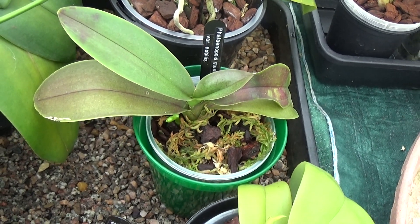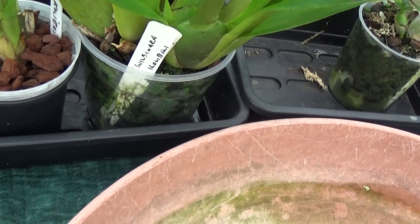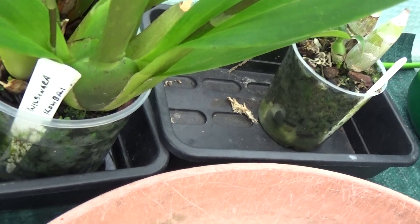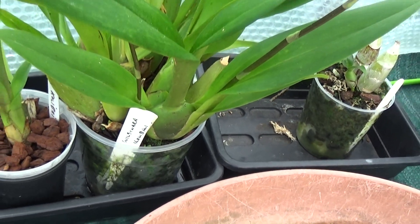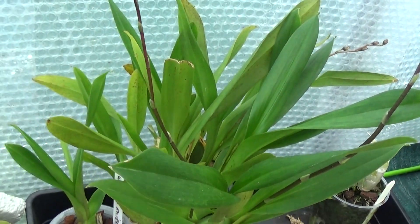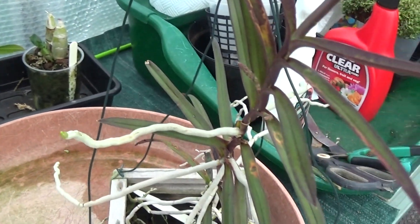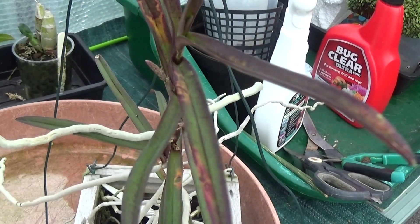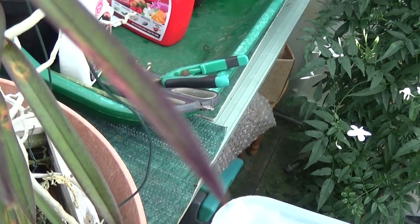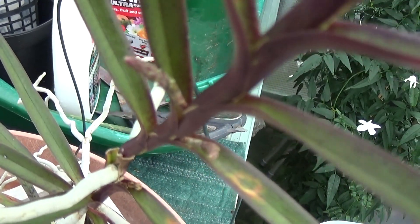That's a look at the Phalaenopsis. There's a Wilsonaria here — Wilsonaria Calibri — with one, two, three, four spikes on it. And there's an Ascocentra Christiansonium that has got two spikes on it.